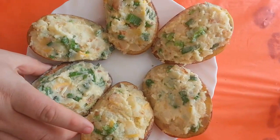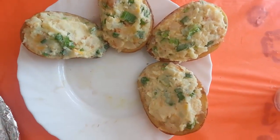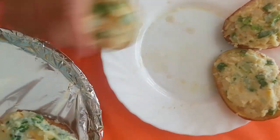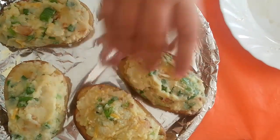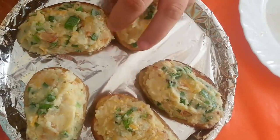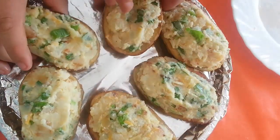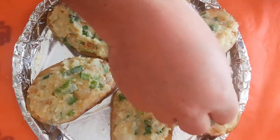Okay so we've now filled all of our skins and placed them on the tray, ready to go in the oven. Just about ready to go in, but we'll just add some more cheese as a topping.